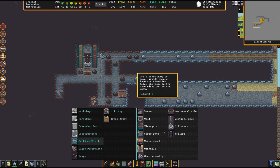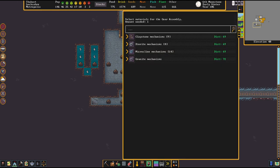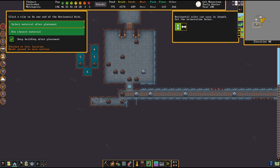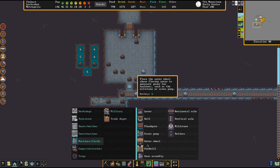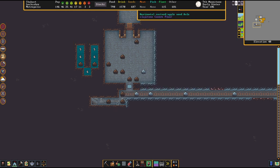So we got the hole up and running. Next step: place a hanging gear assembly, and another one down here. Then we go for two pieces of axle here, and another gear assembly on this corner — because we want to transport the power from this point over to that point, and that's a corner.